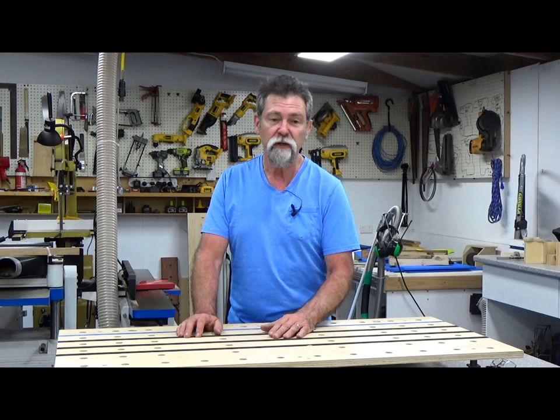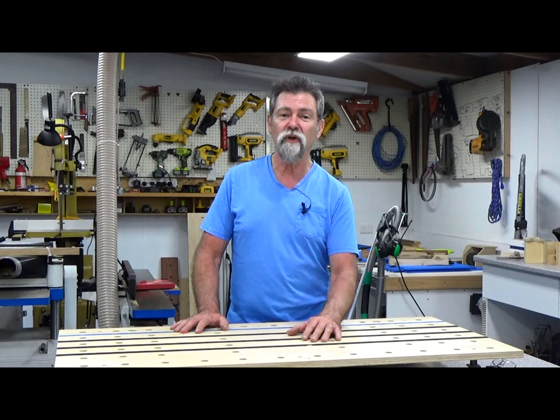Thanks again for watching — check it out, it's really a nice series and I take you through it in detail. You can get the plans, just like you can get the plans for the Stanton bench. Enjoy, subscribe to the channel, give me a thumbs up if you reckon it's worth it, keep coming back and I shall see you next week — promise — with a new video. Bye!